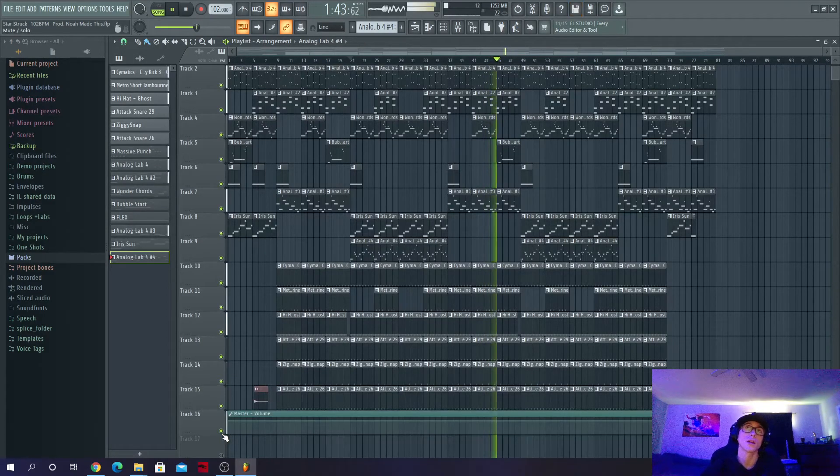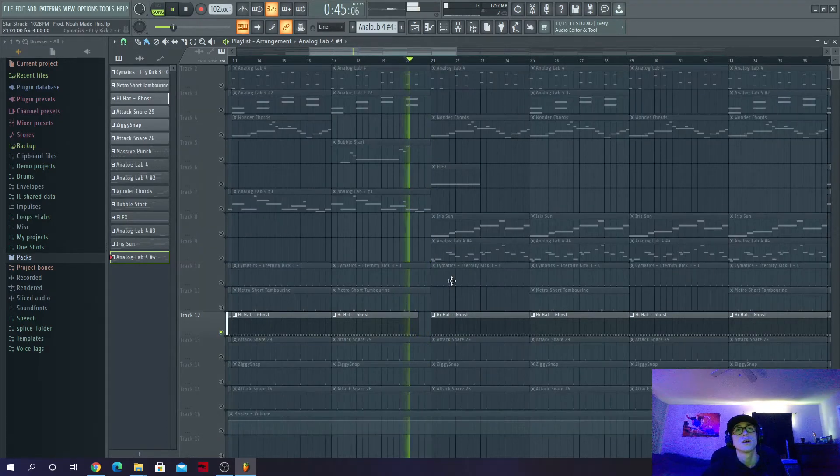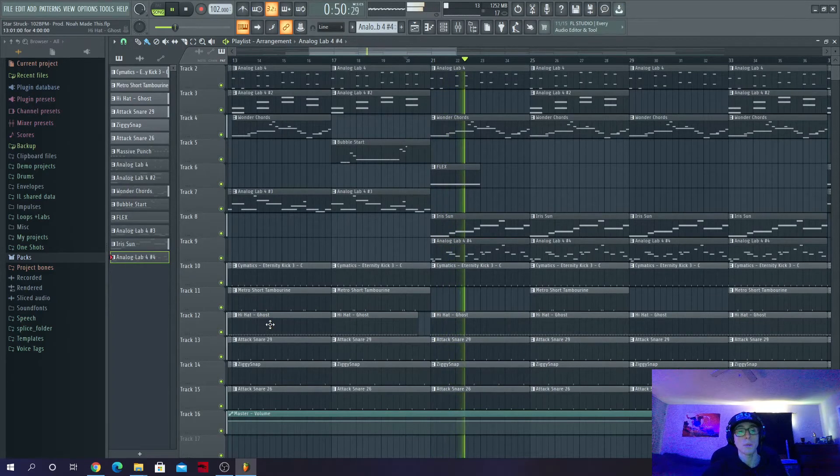This is the whole beat — seriously, this is everything going on. I've got two verses, two hooks, two choruses, and a little outro. It's not complicated — focusing on the small stuff really pays off. Going back to the drum section, you can see how I pulled out some of the hats right before it drops into the next section, built it up, then dropped back in to keep that forward momentum moving.